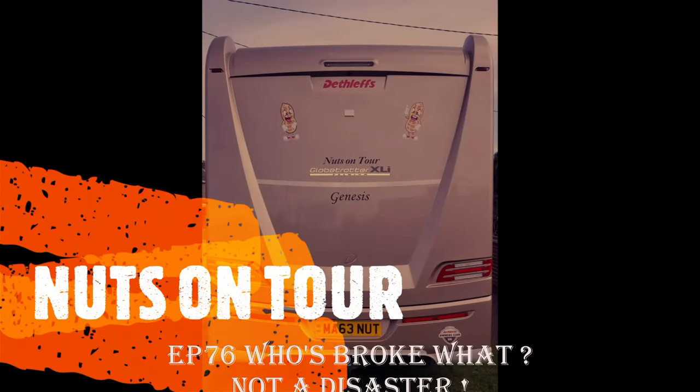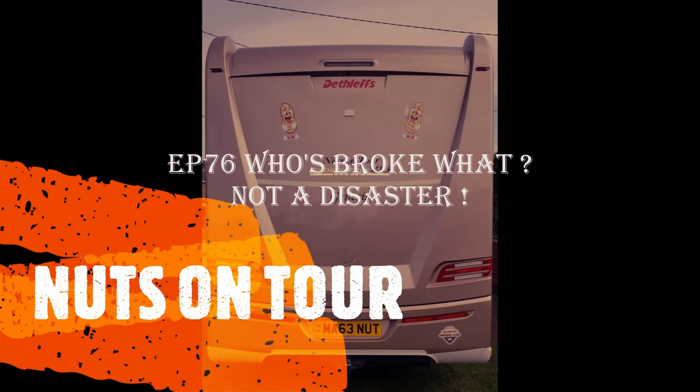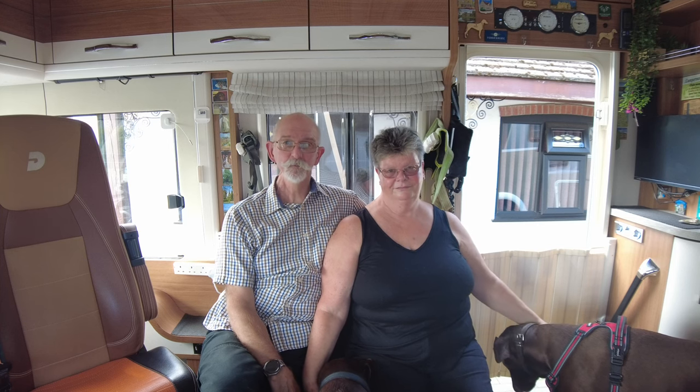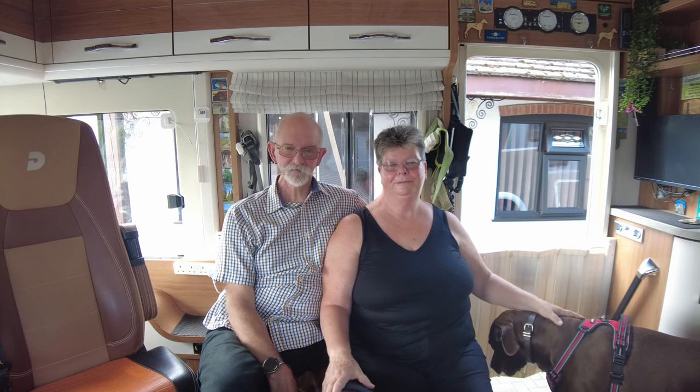Rolling in the motorhome, moving town to town, never feel alone. Hi, I'm Sue. Hello, I'm Mark. And together we are Nuts On Tour.